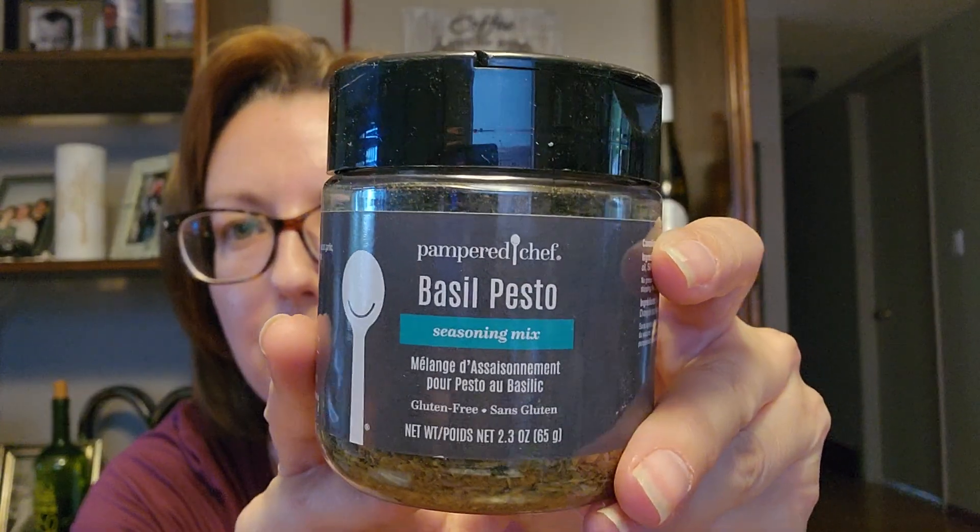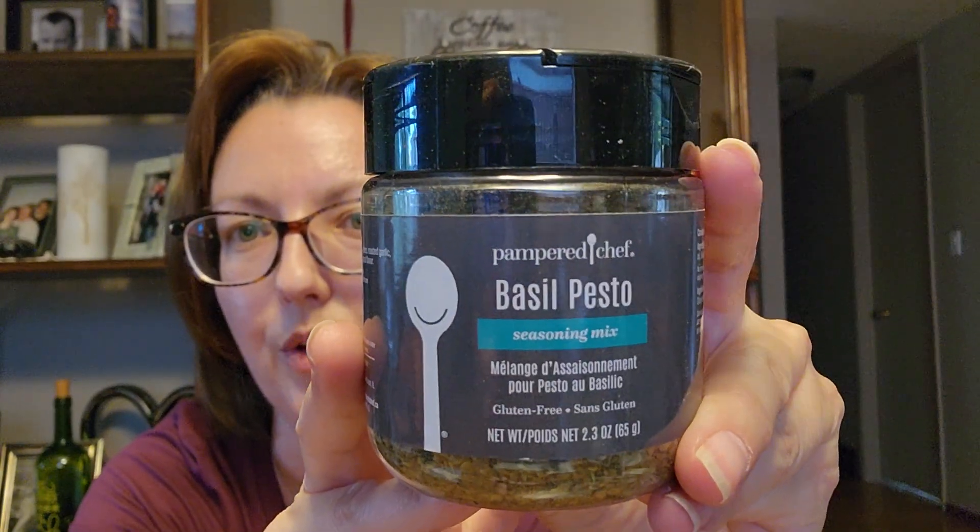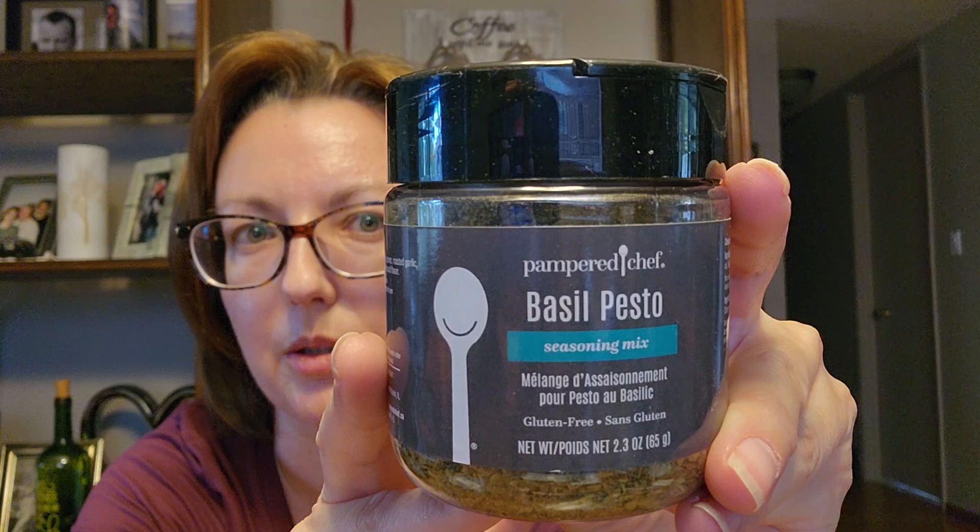First off, I ordered the basil pesto. I know I said that I don't like buying pre-mixed stuff, but I do like pre-mixed Pampered Chef spices. They're normally fantastic — I really don't have anything bad to say about them. Their Greek seasoning is currently my absolute obsession.